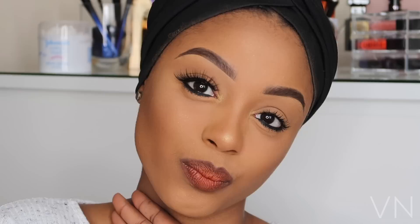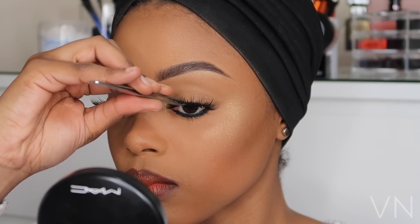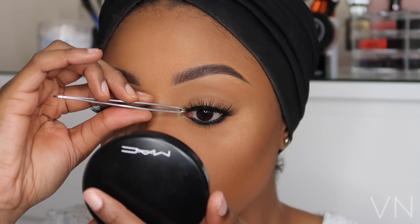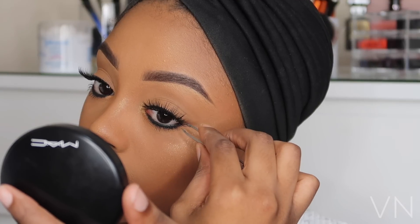Now I'm going to set my face using Gerard's Cosmetic setting spray. I had to put some fake eyelashes on — when applying my eyelashes, I always put the center down first, then do the sides. I'm using my BN Luxe Lashes in Style Nude — there's a discount code in the bio for you guys, so do check it out.